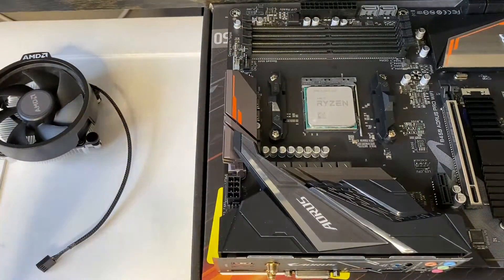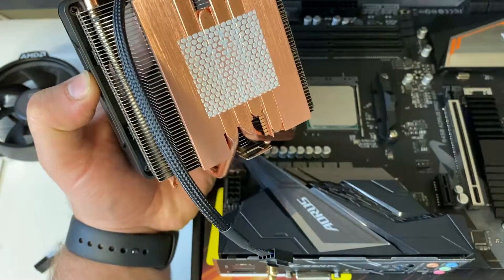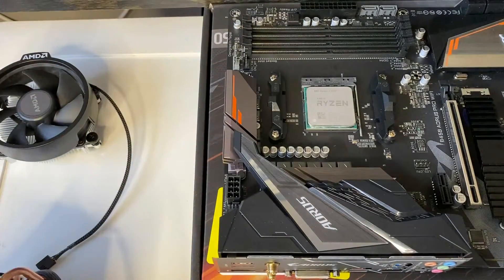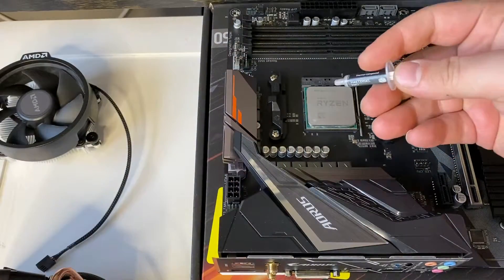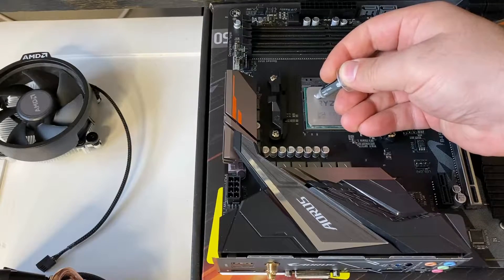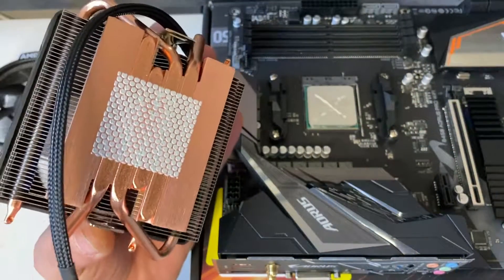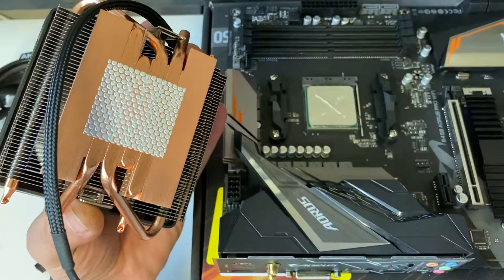One quick note: as you can see, there is pre-applied thermal paste on this cooler. I would personally recommend using your own thermal paste, because that's not a lot by any means. The way I do it is to apply thermal paste directly onto the CPU itself — I do a decent-sized X pattern. I ran out here, so I'll just leave what's on there, and when we press it all together it'll spread everywhere and be perfect.